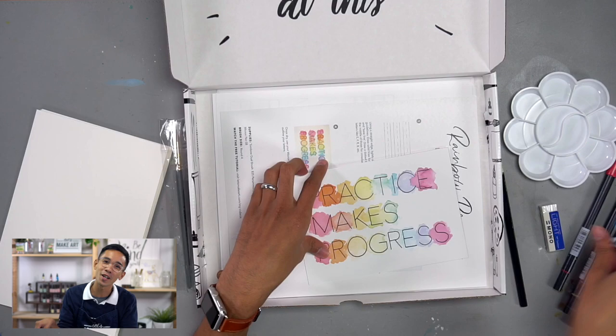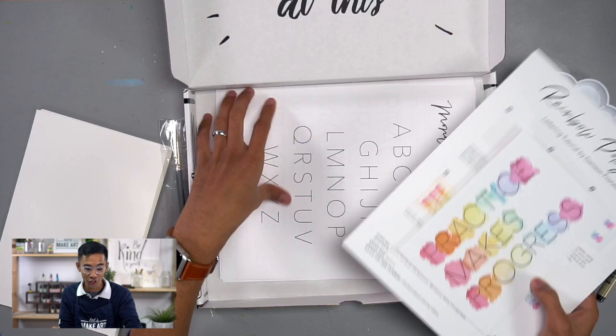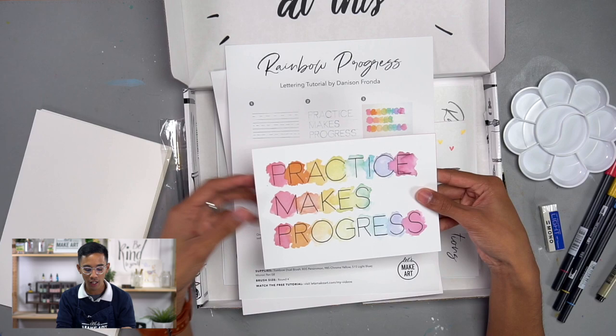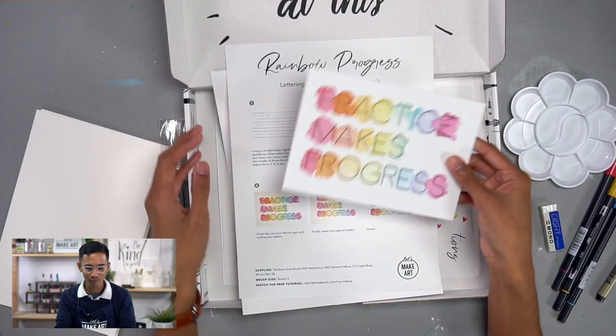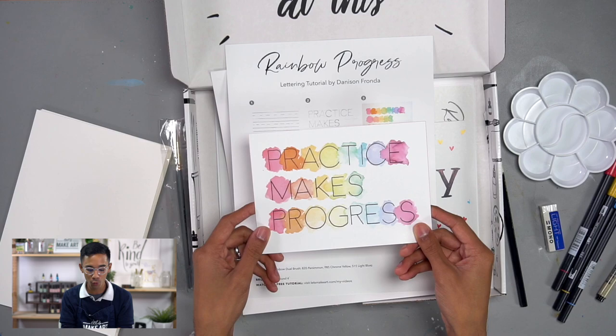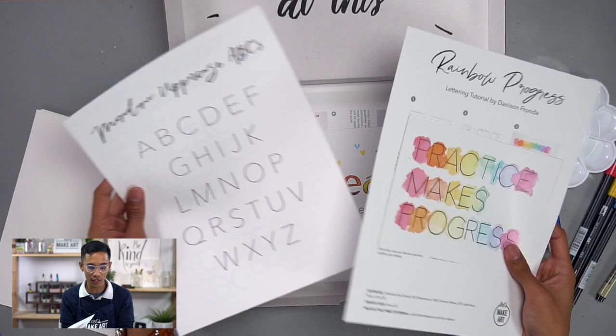Now for the super fun part — I created three projects. The first is 'Practice Makes Progress,' a quote I hold very dear to my heart. I'm a perfectionist, and I know it's very common for artists in the lettering community to be perfectionists too. This project reminds you that you don't need to be perfect — as long as you're learning and progressing, that's all that matters. You'll learn how to use Tombows as watercolor and do a really cool simple background wash behind your letters.